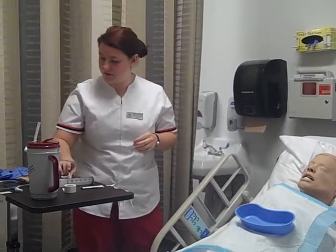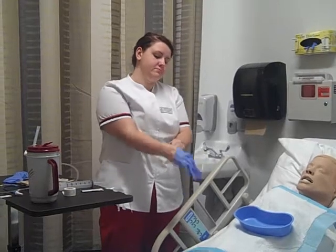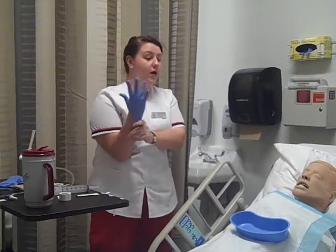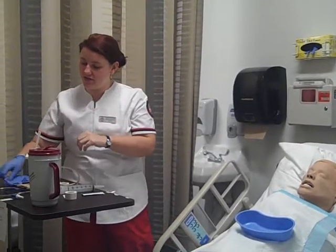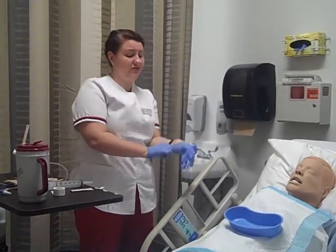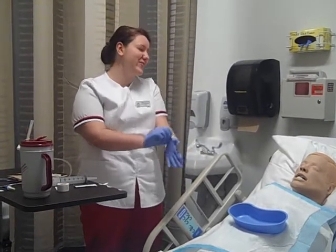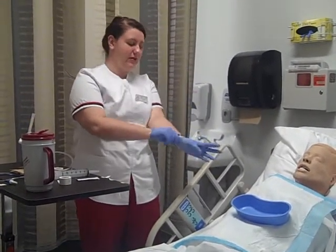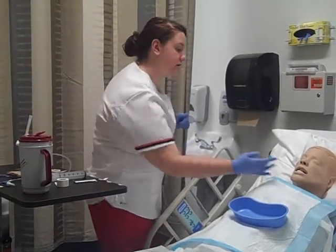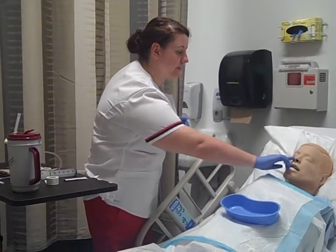Okay, there we go. And I'm going to put on my gloves. Miss Amy, before we get started with the NG tube, have you ever had any NG tubes before? Okay, you haven't. Have you ever broken your nose? No? Okay, well before we get started, I need to determine which nostril I'm going to use. Can you blow for me? Thank you. And can you blow again? Thank you. Okay, I'm going to use your right nostril.